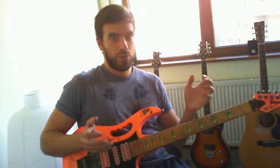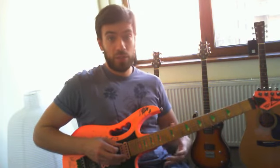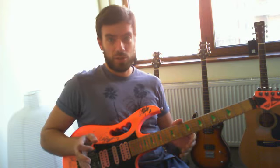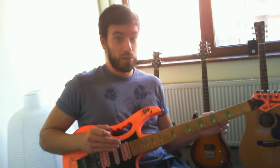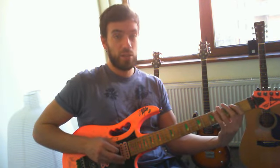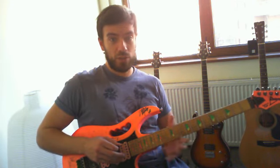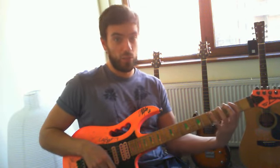For instance, why not try to take this lick here and play it in an upper register? I'm not going to spoil the surprise — I'm just going to let you use the notes. If you rewind the video and see the notes: E, G, A, C, B. Find the notes in another spot on the neck and try to play them, transforming this more into a lead lick than a riff like this.